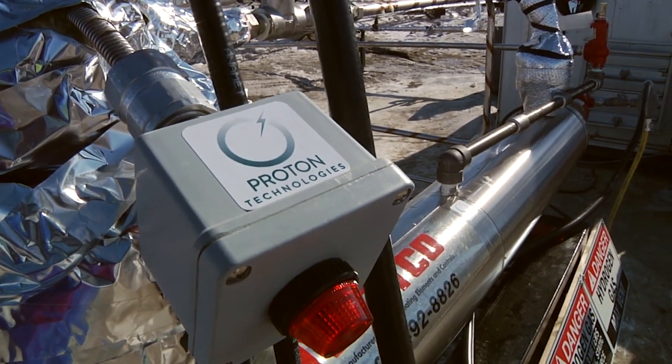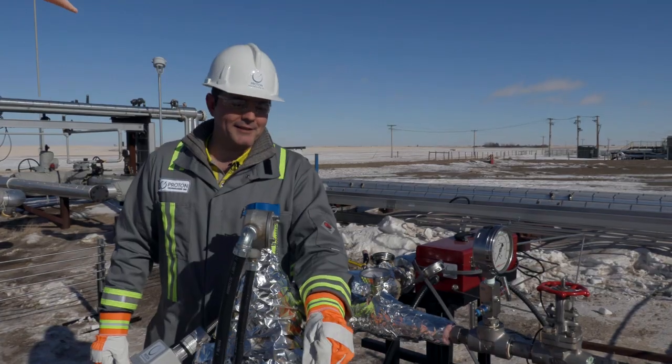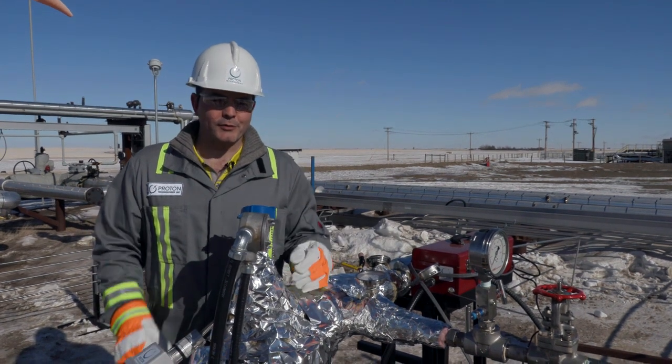This is our inline electric heater, which we had custom built in Quebec and flown in days before the test. It's crucial for our process to be up to the proper temperature.